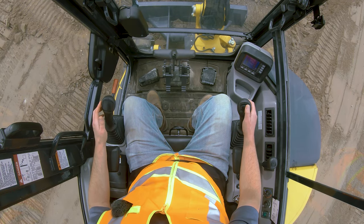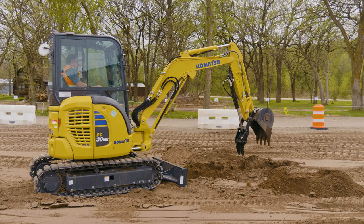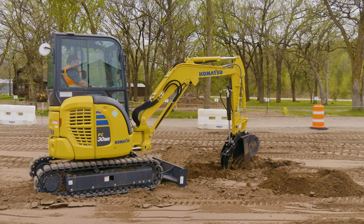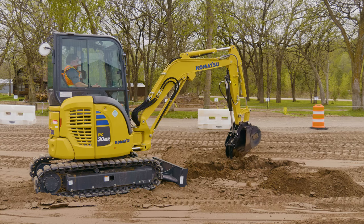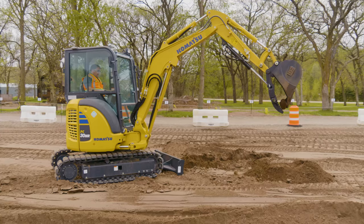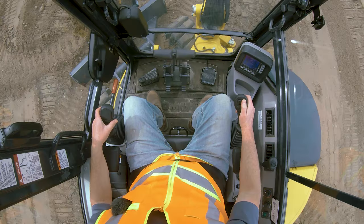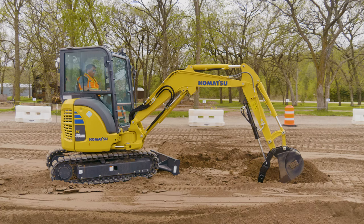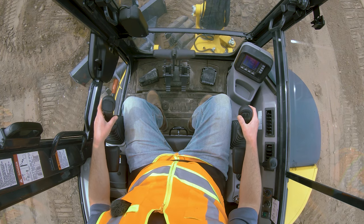For the thumb control: be careful how far out you go with it, and you'll have to pinch objects. I was able to grab a rock — you can get pinched things in between the thumb and bucket. I like to keep the thumb retracted when digging so it stays out of the way. To use it, get the tooth placed right on the other side of the object, then come in and squish it — and you'll see it's locked in there.